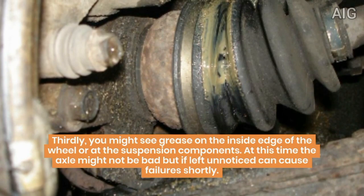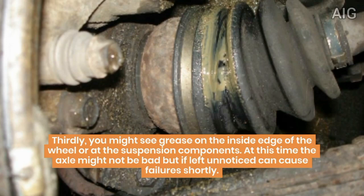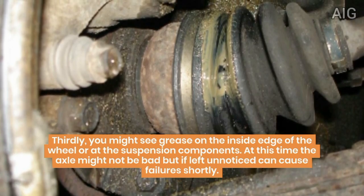Thirdly, you might see grease on the inside edge of the wheel or at the suspension components. At this point the axle might not be bad, but if left unnoticed it can cause failures shortly.